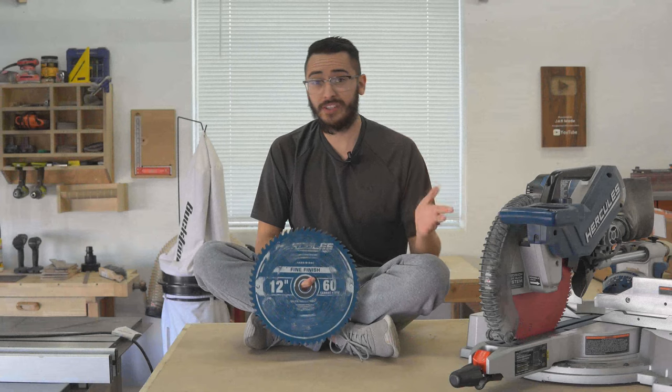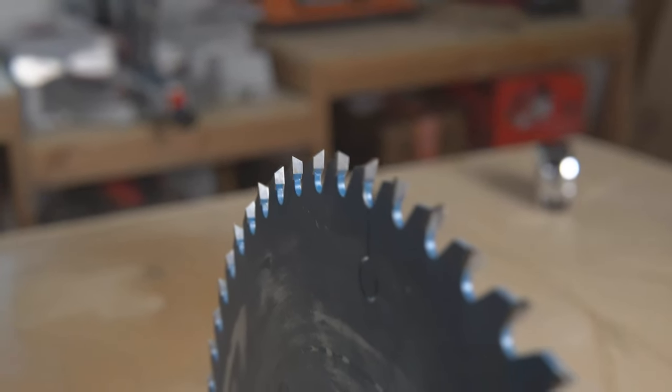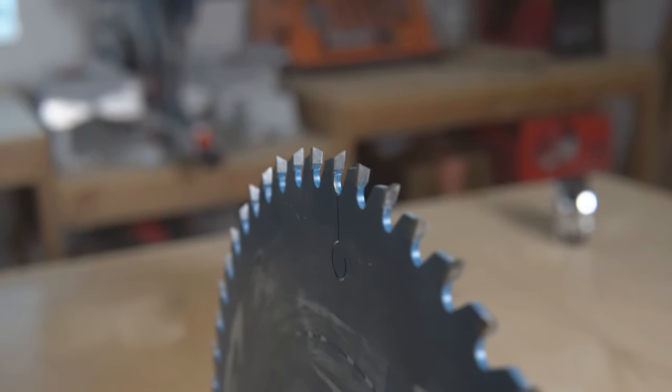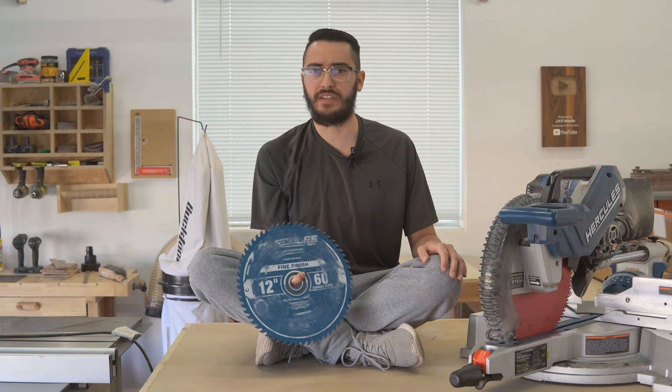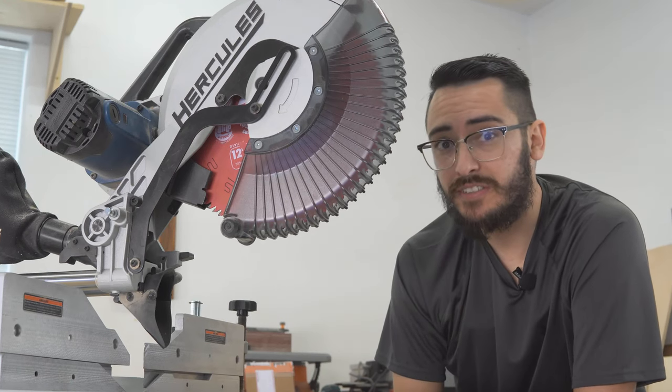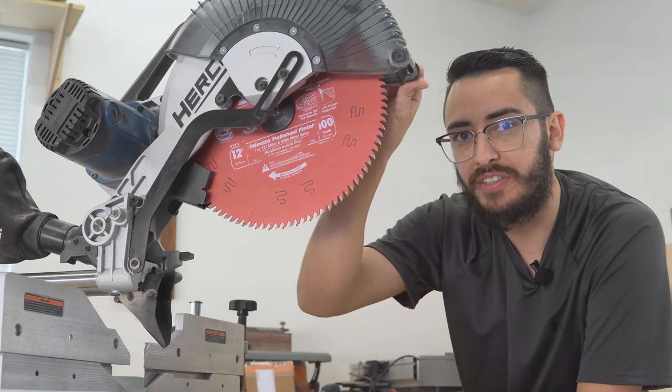The Hercules comes with a really good blade right out of the box — a 60-tooth carbide-tipped saw blade. I actually used the stock blade for a year and a half with good results. I did get some tearout on most woods, but a zero-clearance insert could help prevent that. I only ended up replacing the stock blade because I warped it somehow, which gave me a good excuse to buy a 100-tooth blade.